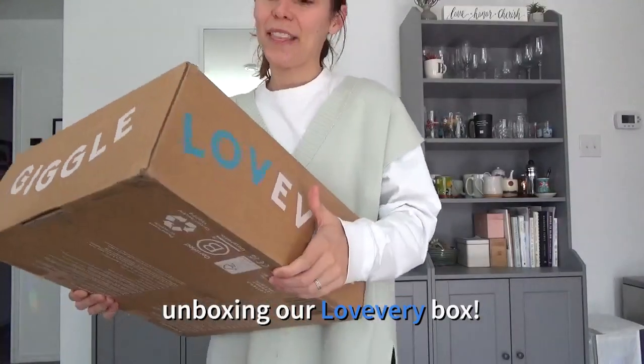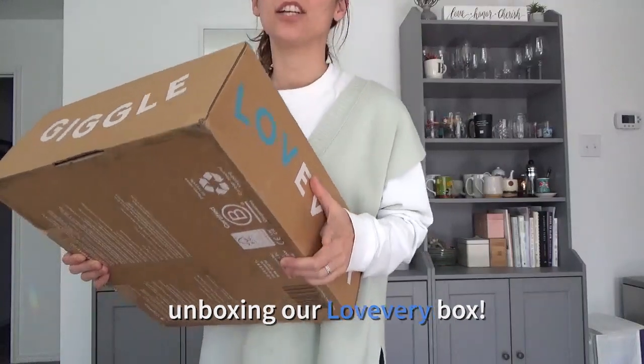Look what's here! I love every subscription. The Realist, ages 19, 20, and 21 months is here. I'm going to do a little unboxing and show you what we got.